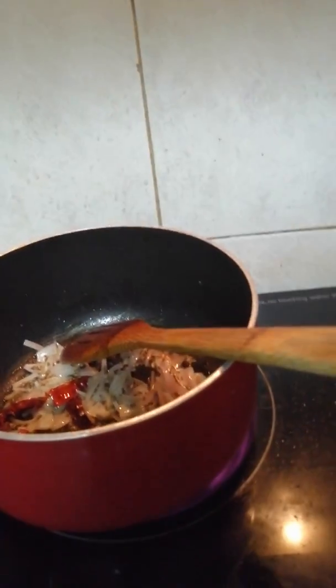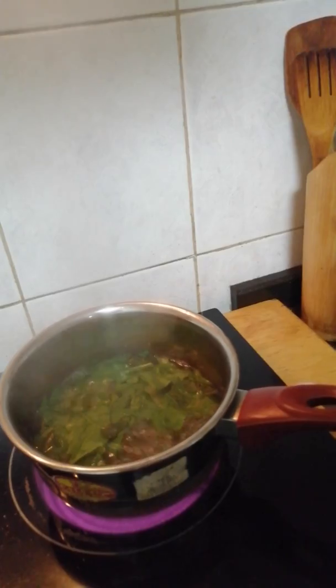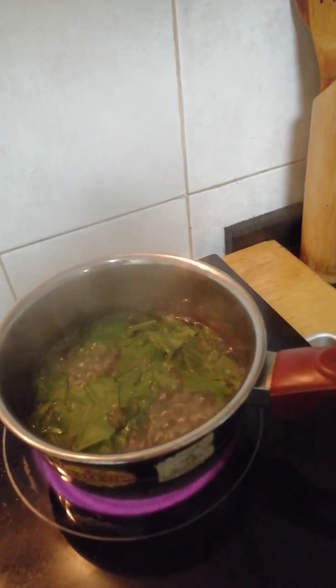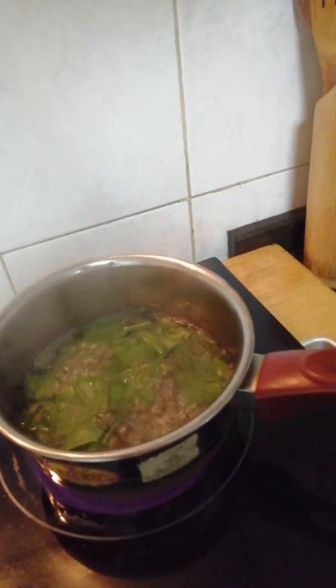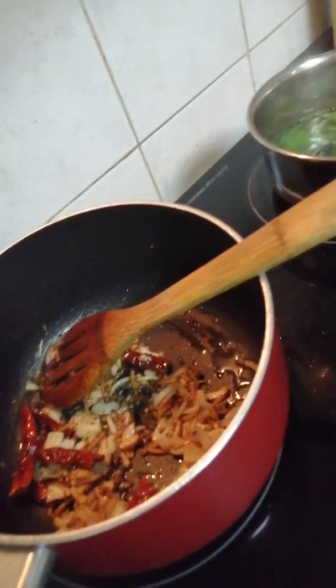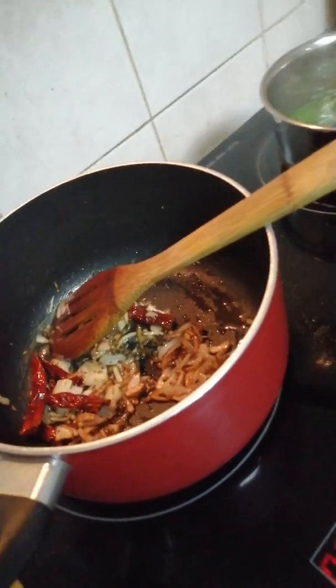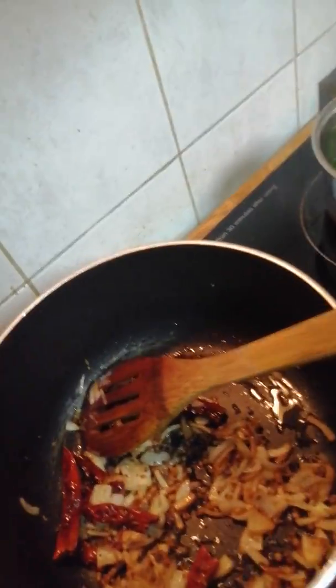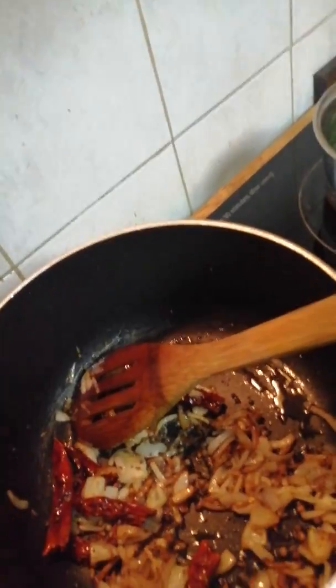You have to mix it properly and wait until the onion gets a golden brown color. While you are preparing the bagar, you also have to keep an eye on the palak because it should not boil too much. As you can see the color is a little changed, so we will put it on a low flame. Now as you can see the onions are well cooked already.